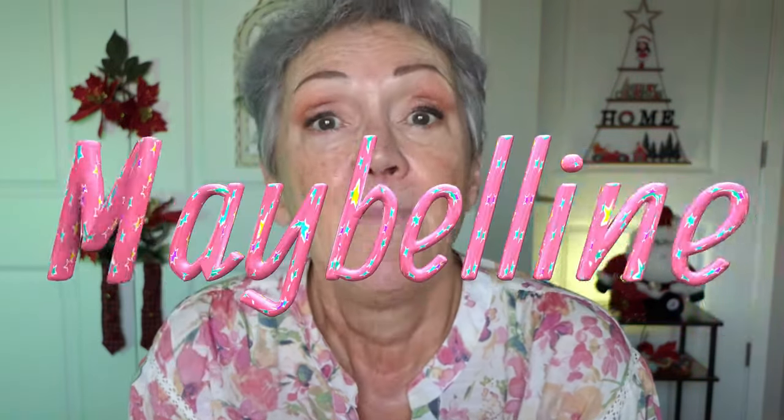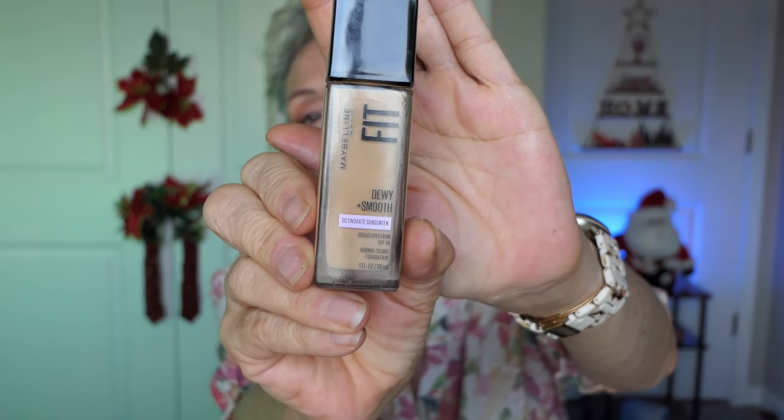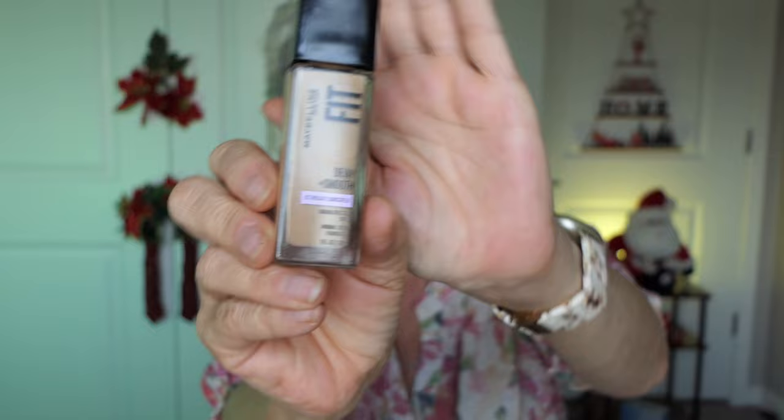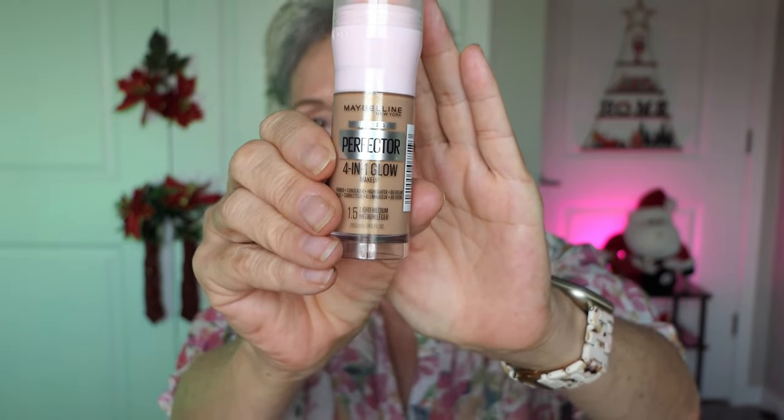This is another review on budget-friendly makeup, and this is Maybelline. I've never used their foundations — I've used their lipsticks, mascara, and concealer, but never their foundation. Right now during wintertime, I want to go glow. This is Fit Dewy Smooth in 220 Natural Beige, and I'm also going to use the Age Defying 4-in-1 Glow Perfect Foundation in 1.5 Light Medium.